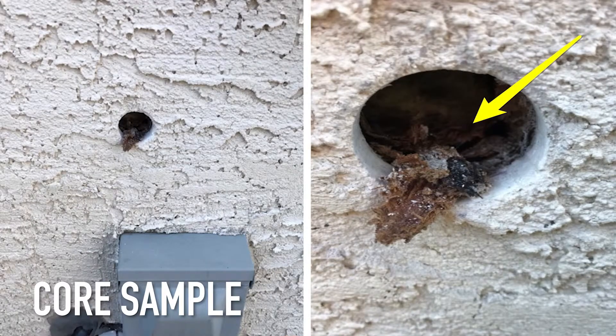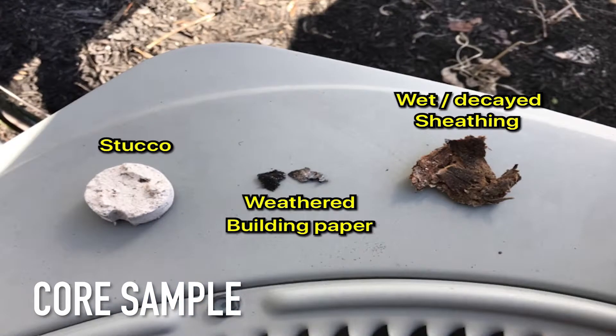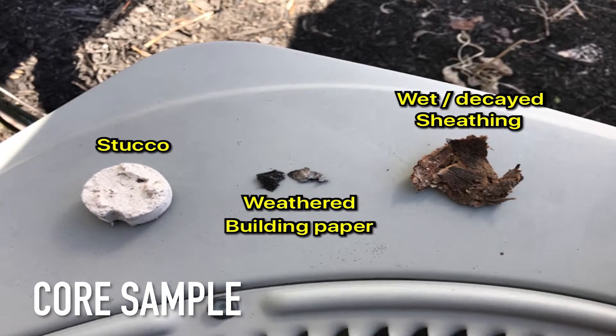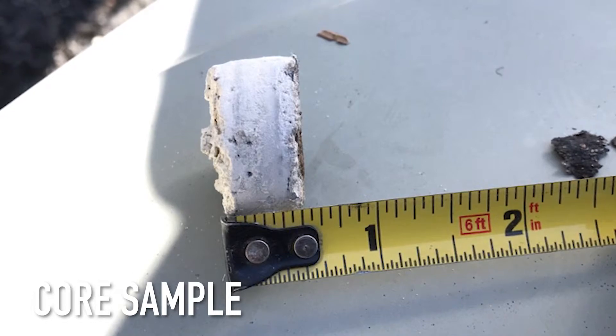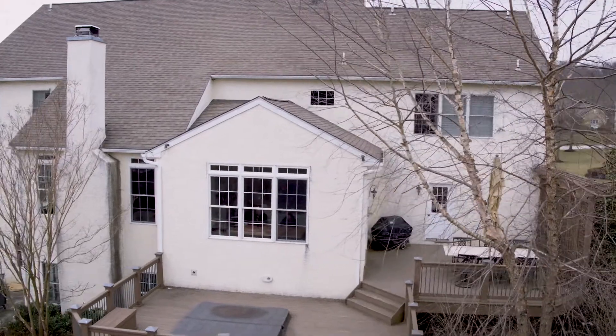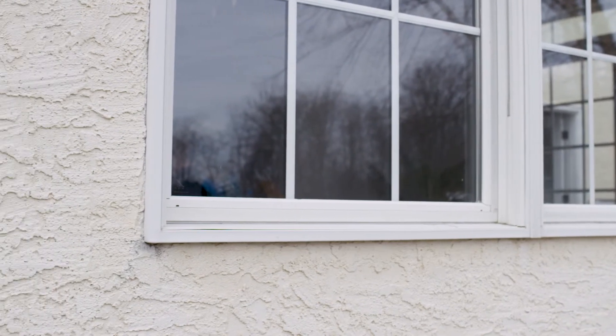Another thing you'll find on your stucco inspection report is a core sample. That core sample is going to let you know what's going on behind the wall — it will show you the substrate, what the wall was built out of, what's wrapping that wall, and the stucco itself and how thick it is. It will also let you know whether there's moisture built up in either the stucco or the plywood. Another thing you might find on your report is missing caulking. Missing caulking around the windows is going to allow water to get into the home and deteriorate your stucco and the substrate behind it.